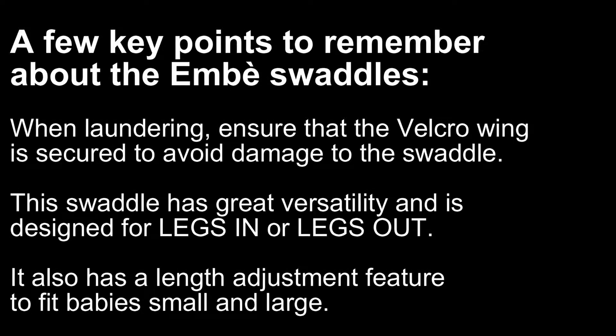A few key points to remember about the M-Bay Swaddles. When laundering, ensure that the Velcro wing is secured to avoid damage to the swaddle.